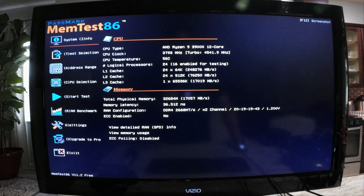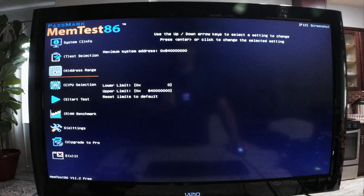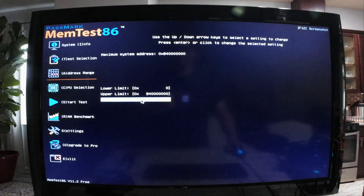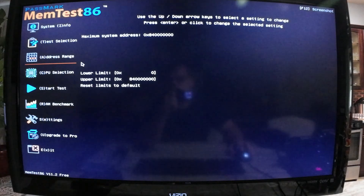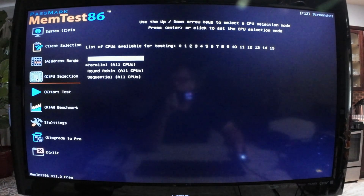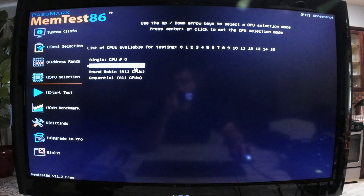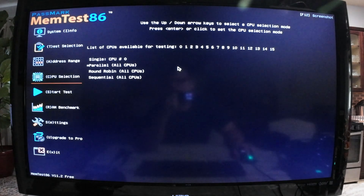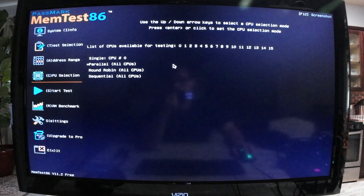Next is the address range — I choose to leave it at default. You can reset the limits in case you moved them, or adjust the limits as needed. Next is the CPU selection. I recommend running parallel — all CPUs. It's the fastest and there's really no other reason not to, unless you have a processor issue.